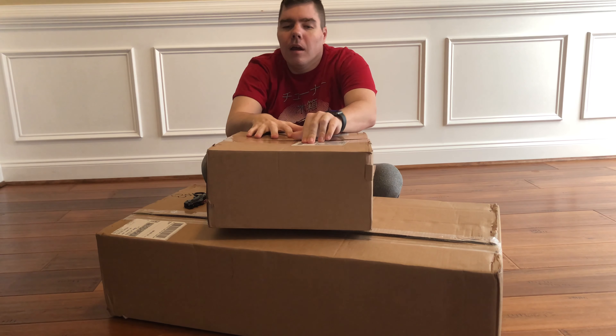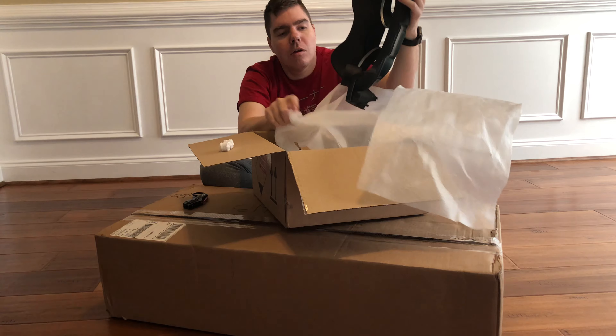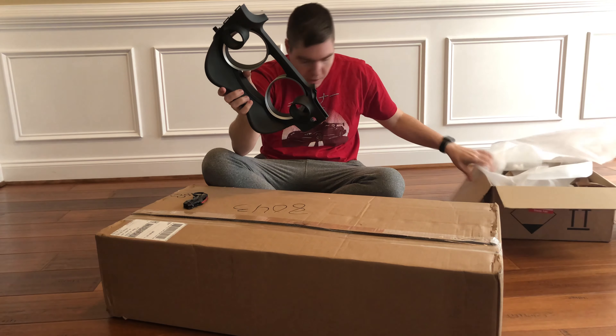Hey, how's it going YouTubers? It is the Hoff and today we have some car parts. The first box I kind of already peeked in, but it's maybe something that I'm not going to install right away — I'll explain in a little bit. I will show it off anyways and then show it in the car in another video down the road after it is installed. I will link to where you can buy these — they are custom made and this is for my Evo.